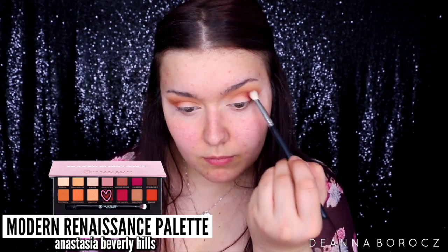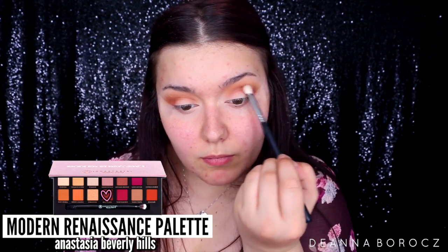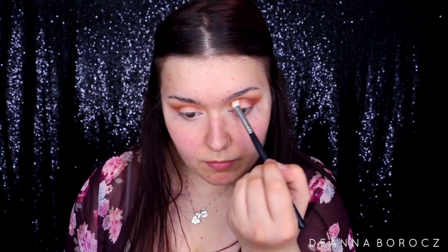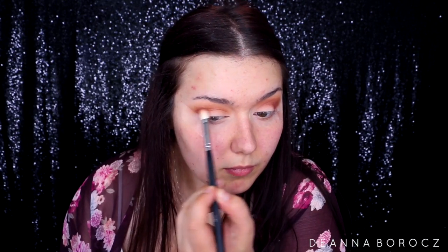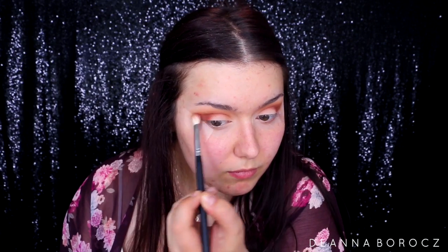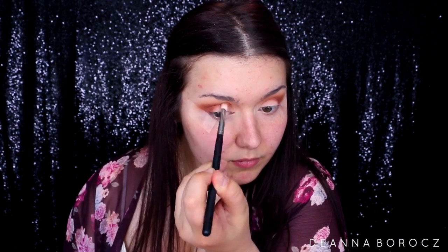Next I'm taking the color Red Ochre on a Morphe M443 brush and placing it on the outer V, then buffing it upwards and a little bit into my crease to create a really beautiful diffused look. You don't have to be super neat with this part — I just want to mainly focus this color on the outer V and blend it inwards. We are going to be cutting out the crease with a paint pot again, so don't worry about precision.